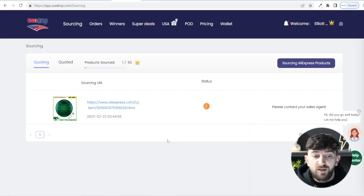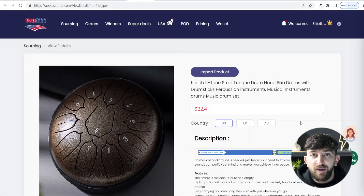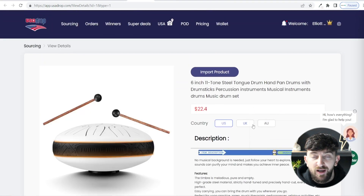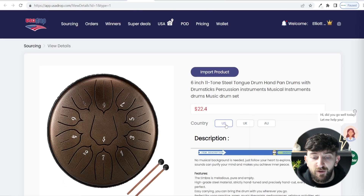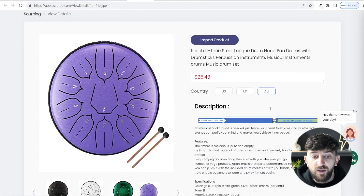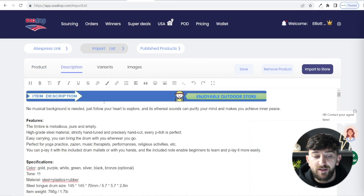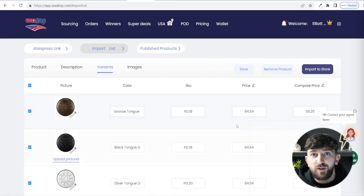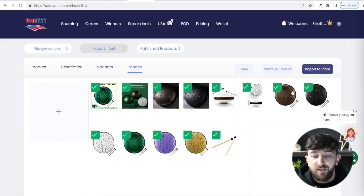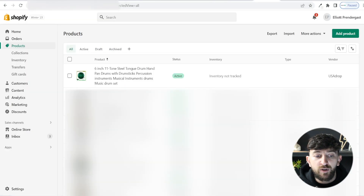After a couple of days, the product will appear under Quoted. Click on Quoted, find your product, and click View Details. You can see the cost in each of the countries you selected — for example US, UK, and Australia. Australia may be a little more expensive due to shipping. Once you're happy with the sourced product, click Import Product. From here you can edit the product name, description, variants, pricing, and images before importing. Then click Import to Store, choose your store, and click Confirm. You can then go to your store and see the product has been imported.